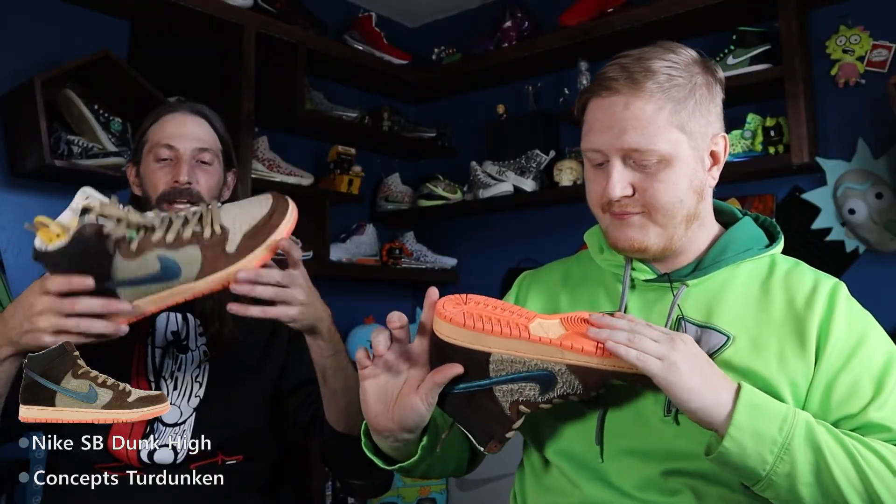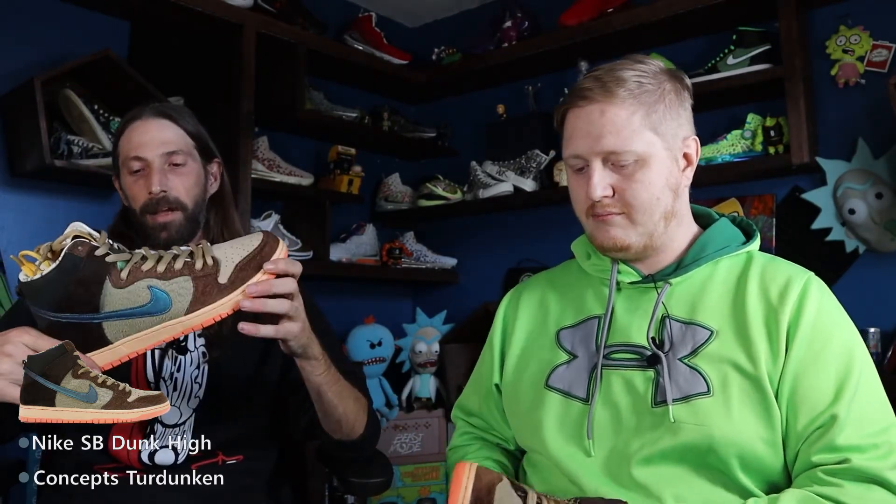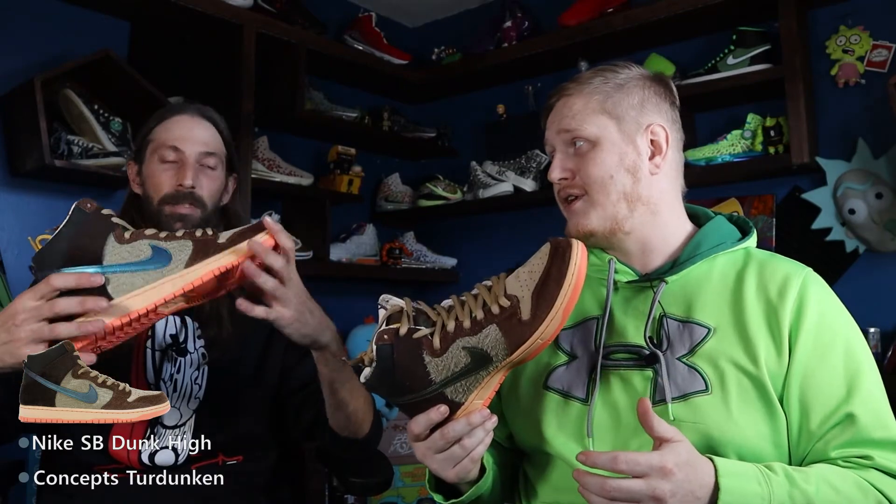These are my grail for 2020 — ever since pictures showed up around August, I fell in love with them right away. That's what's up. These are definitely a keep — you're not selling these, right? Nope, these are mine.